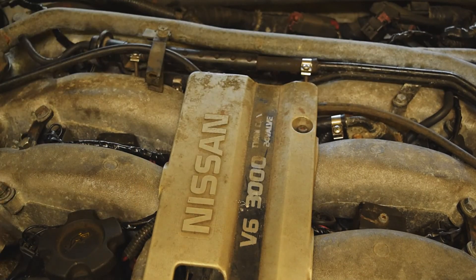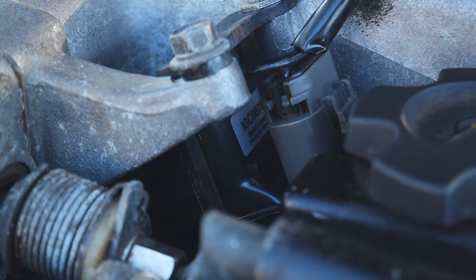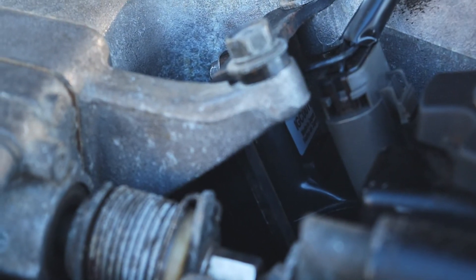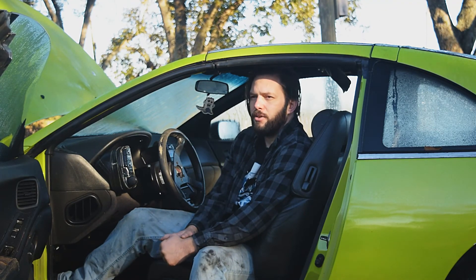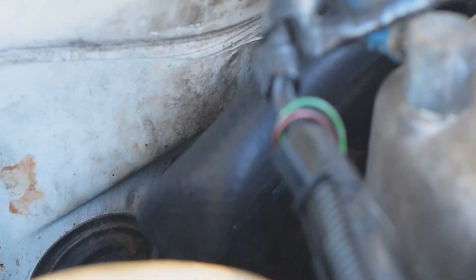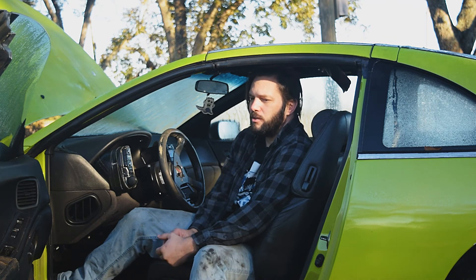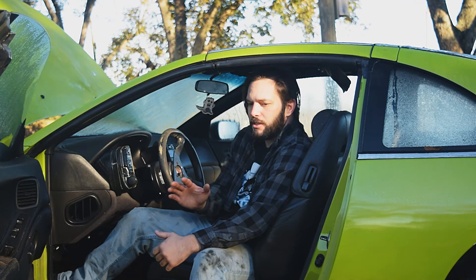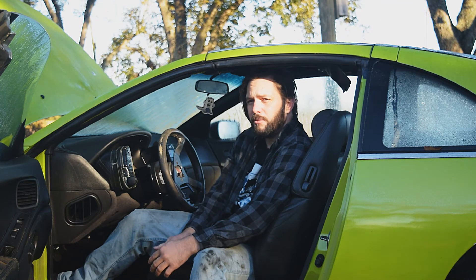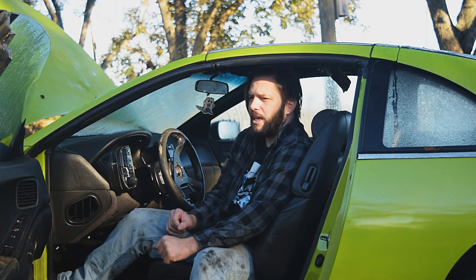Once the new ignition coil was in, it smoked it almost immediately. After figuring out what was wrong I fixed the wiring and replaced the coil again. Once that was taken care of, I got just a piece of heater core hose and basically bypassed the heater core for now. I am going to replace the heater core but it's kind of expensive and a little unexpected, so I'm going to have to wait on that. After getting the ignition coil all wired up and the heater core hose on, I started the car up and it ran like crap.